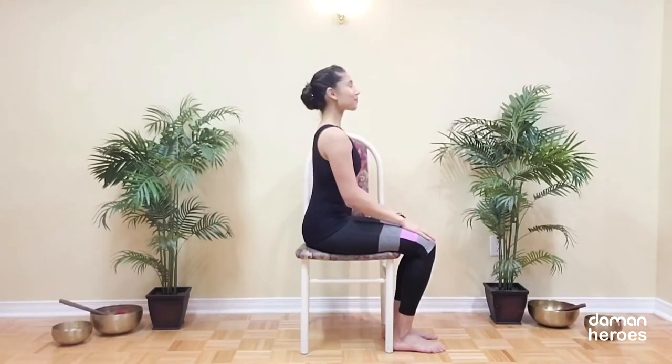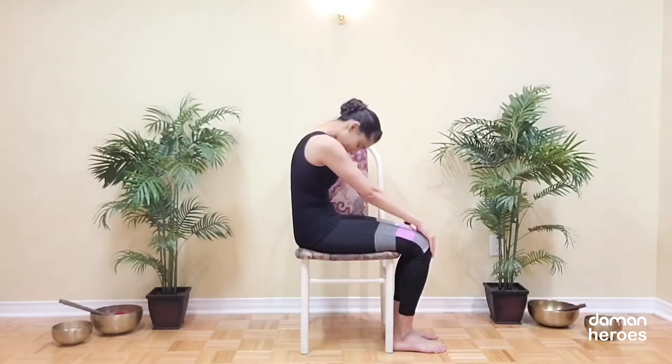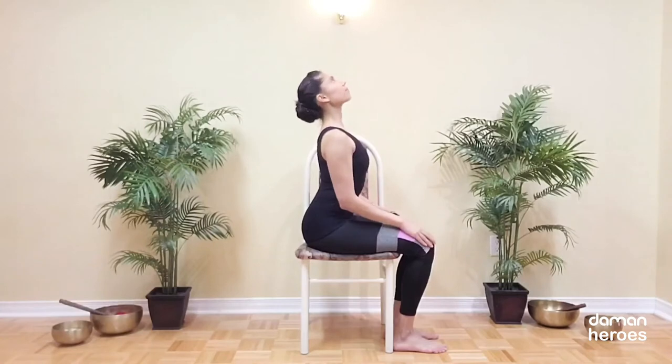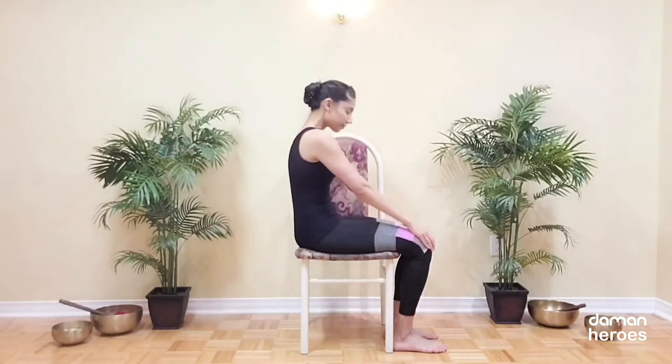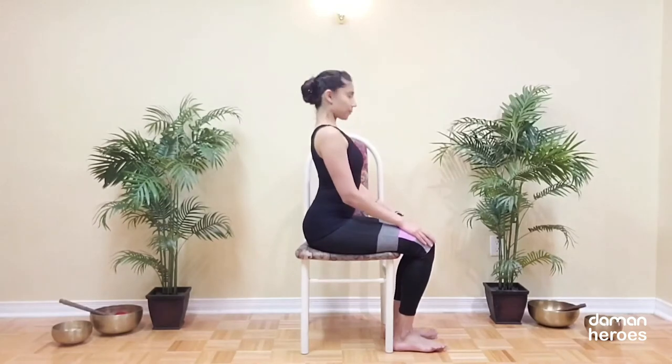Moving on to a spinal stretch, inhale to open the chest and arch the back and then exhale to round through the spine. Moving with the breath and really pairing your breath with your movements to wake up the spine.